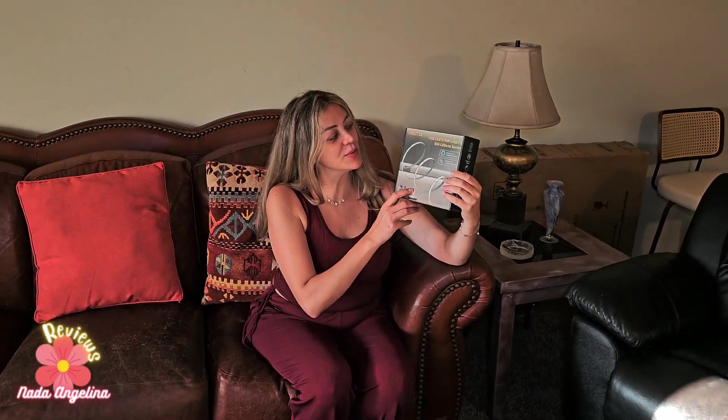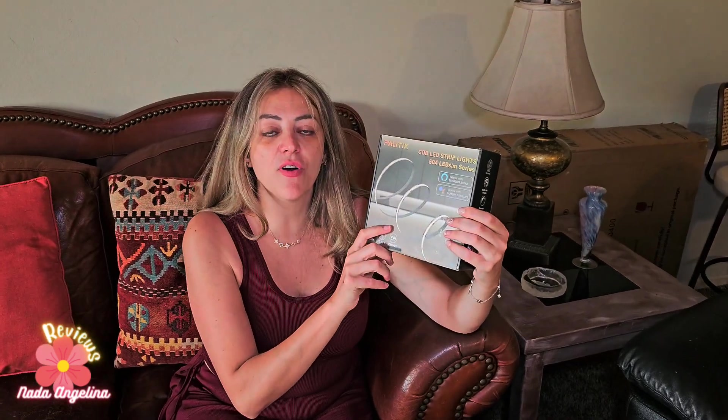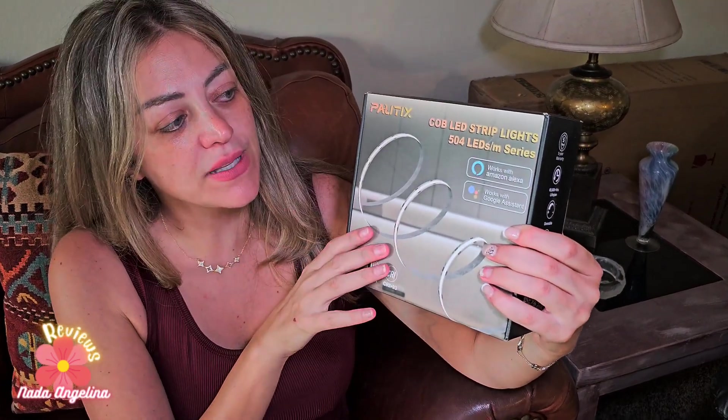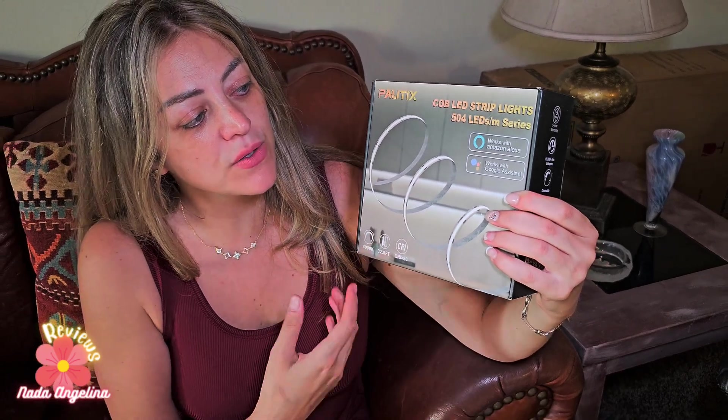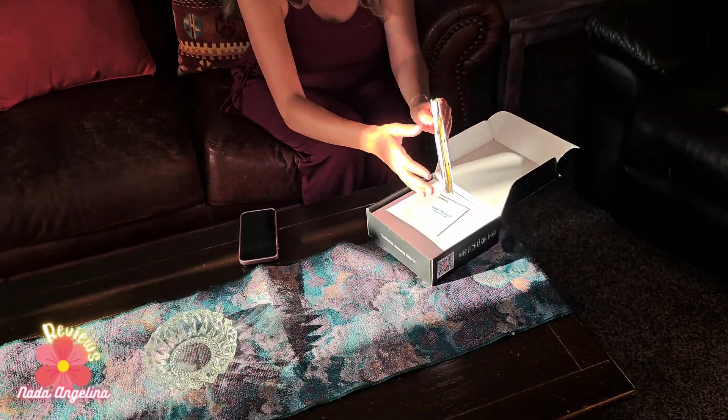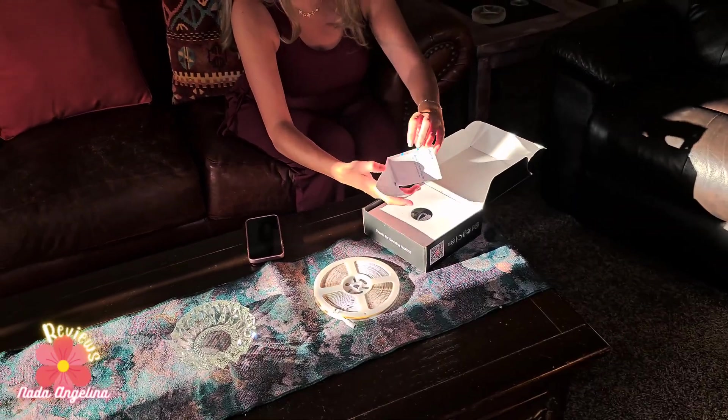This LED strip light has 504 LEDs. It works with Amazon Alexa and Google Assistant. It's from the brand Potix. Let's open it — here is the strip and here is the manual.